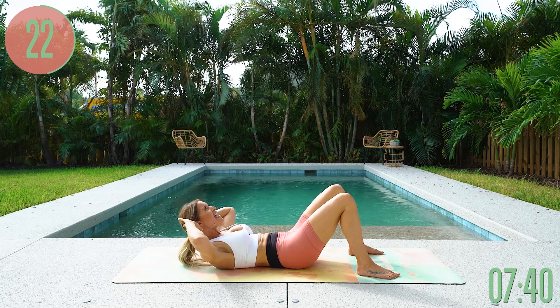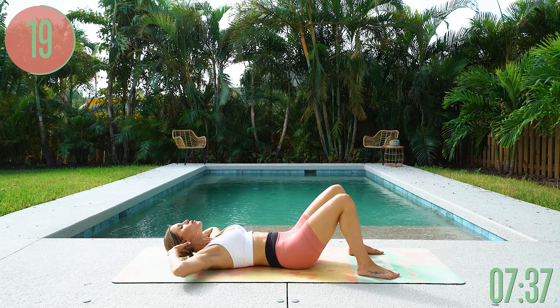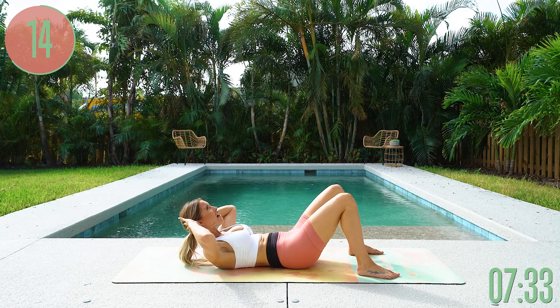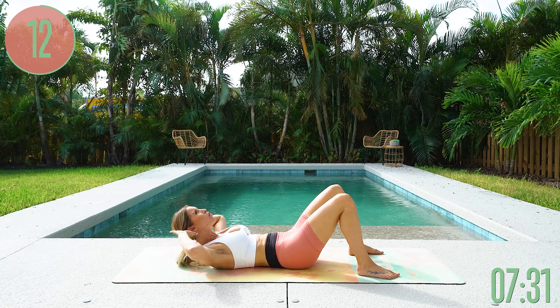Breathe in, breathe out to make sure that we don't get dizzy. Most importantly, we are going to finish this workout because your results, my friends, are going to be at the end of the workout.